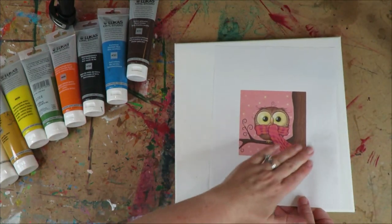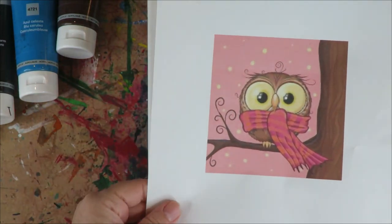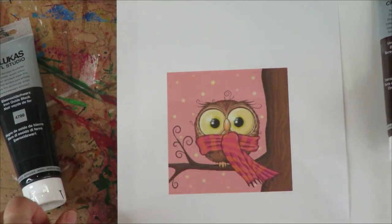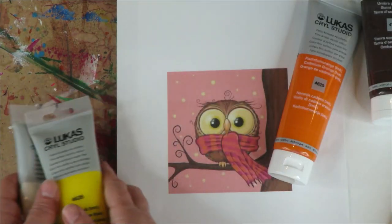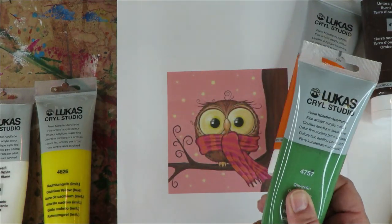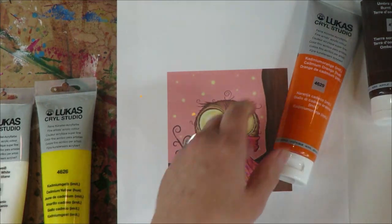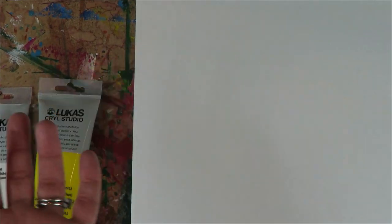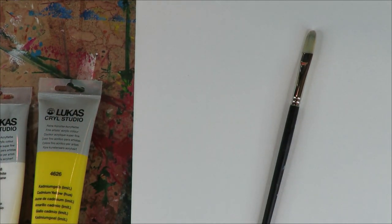I'm going to change up the colors to make it more fall. For the background I'll do blues, the tree will be a combination of burnt umber and yellow ochre, the scarf will be green and indigo for fall. Without further ado, let's get started.